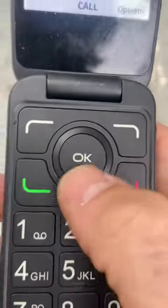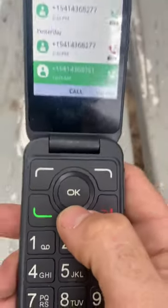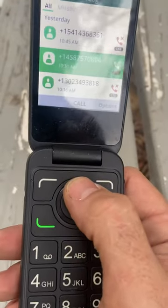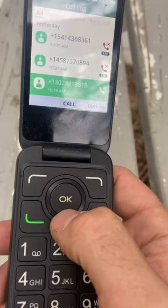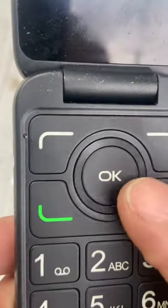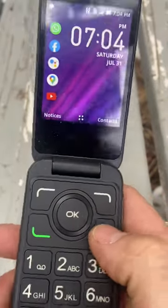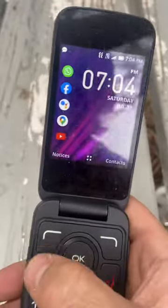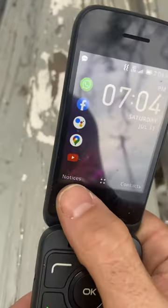Next to the OK button, this is a button — you can go up and down with that little ring. So we'll go out of this. This button correlates to contacts, this button correlates to this.